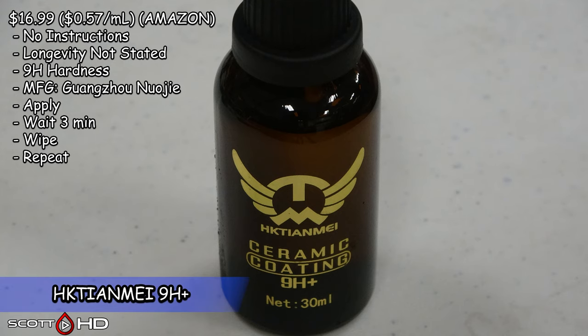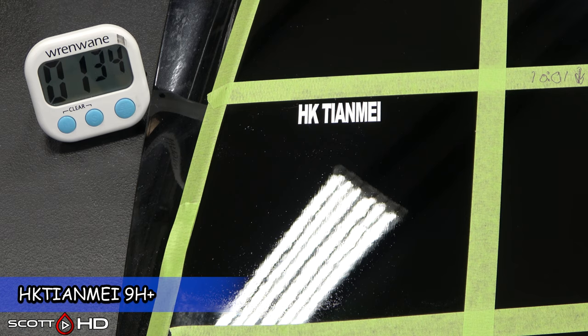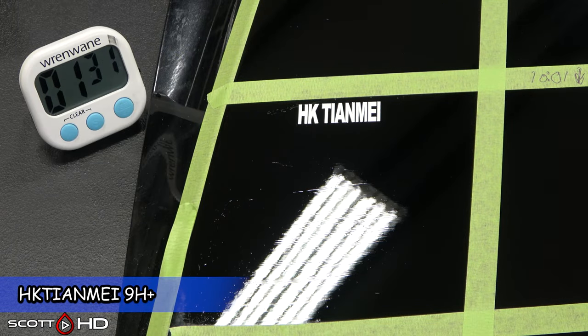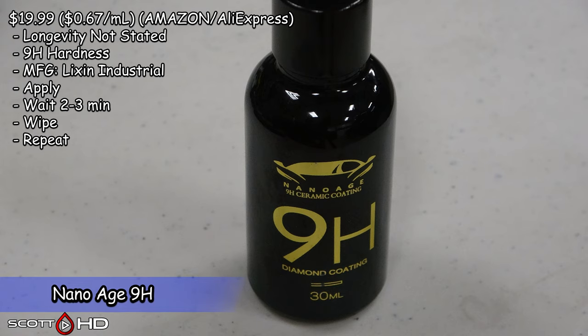HK Tian Mei, made by Guangzhao Nyoji — 57 cents per milliliter, not a lot of info on this one. Next is Nano-Age 9H, very similar to Nanobond, and also made by Lixon Industrial.